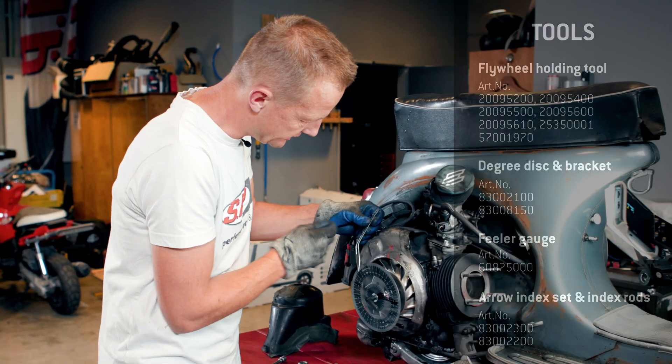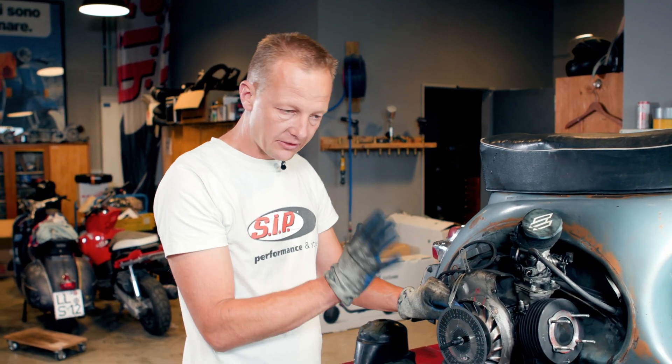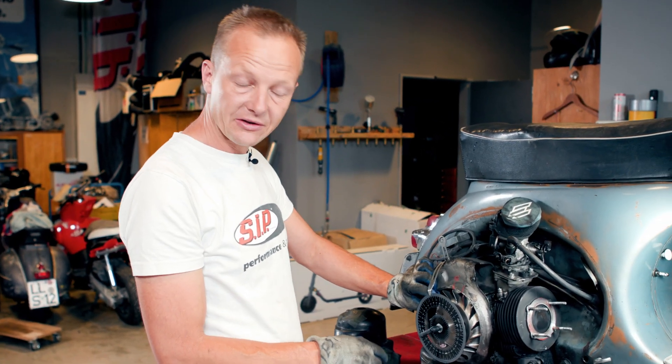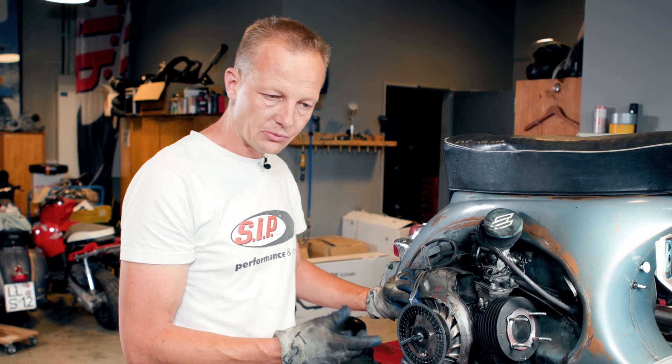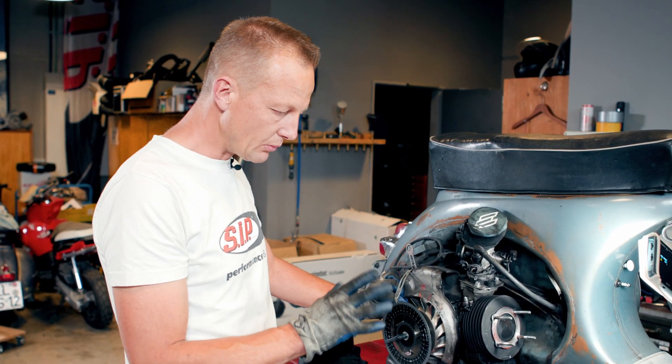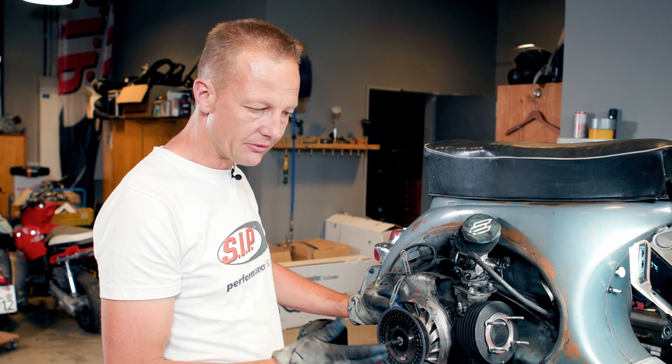Let's apply it. If you are having the zero somewhere around the top dead center, that's enough. Because if you measure both of the values, you will see you will always be on the right point.